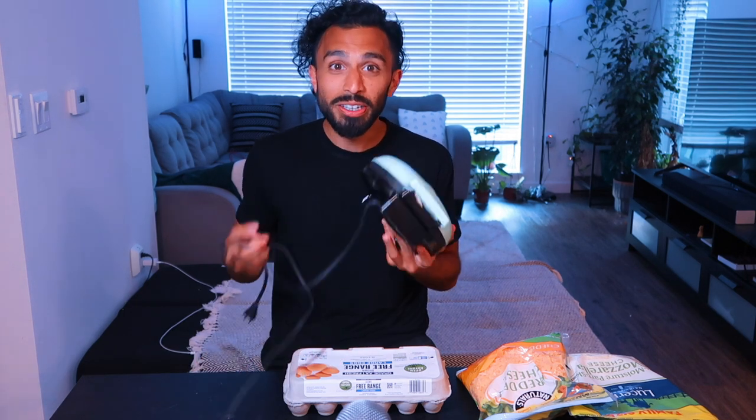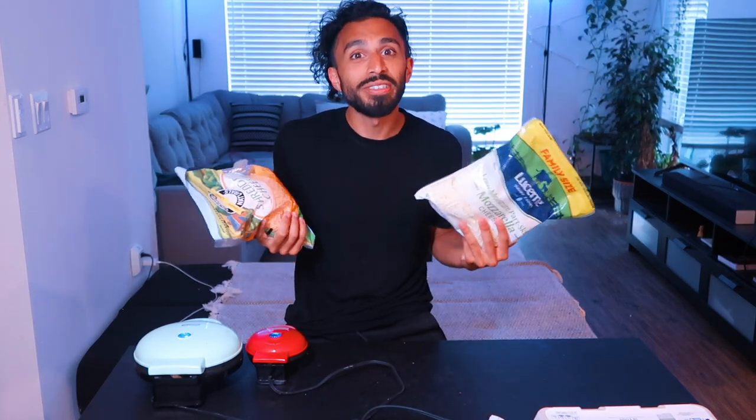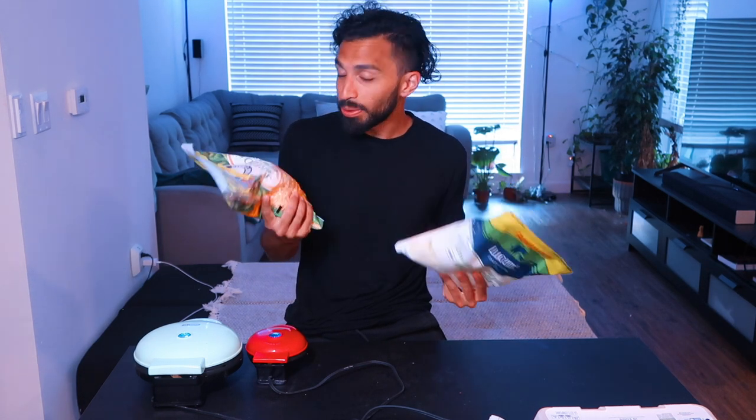There are three things that are a must for all of these recipes. Number one, a waffle maker — can be a big one or a small one. Next, eggs. So this is where the variety in the type of waffle you make comes into play. For a cheesier waffle, we got cheddar. Mozzarella, low moisture, has a much milder taste — more useful for sweet waffles.